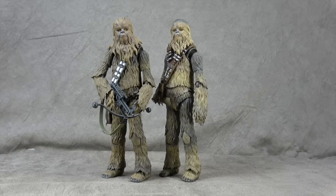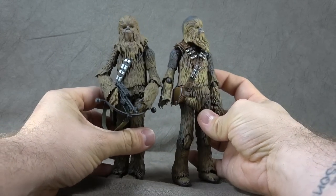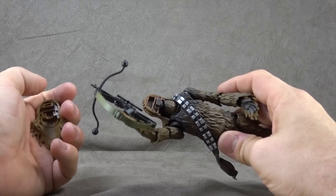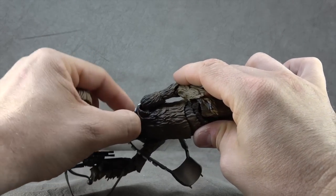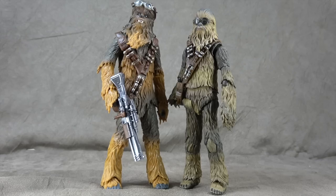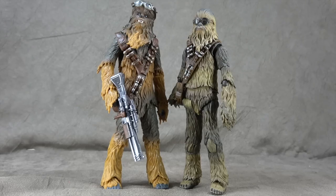There he is next to the New Hope S.H. Figuarts, and I have to admit I think they did make him just ever so slightly taller, which is nice — it's slight and subtle. I was going to swap bandoliers on them, but this one is glued to his shoulder on the New Hope version, so just be aware of it. And there he is with the Hasbro Target exclusive — it's a trade-off. I like the size of the Hasbro one better, and the face sculpt is pretty decent on it. I like the browns a lot better on the S.H. Figuarts, and I like the proportions better on the Hasbro one. I like how the goggles are hidden in the fur on the Figuarts, but I like the option to put them on his forehead on the Hasbro.